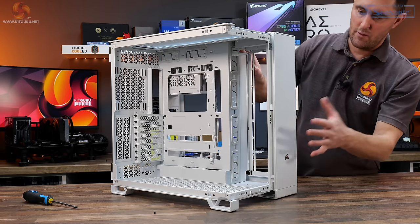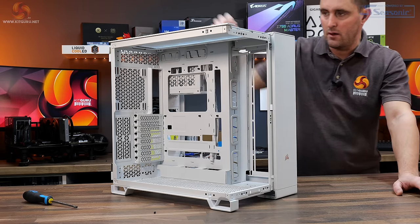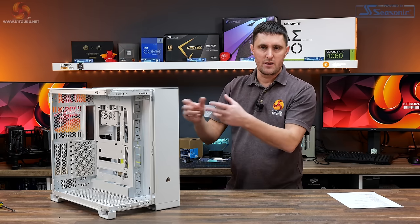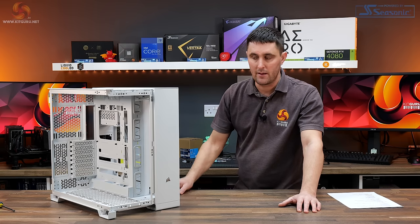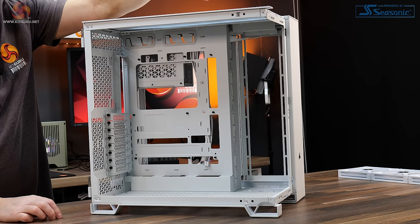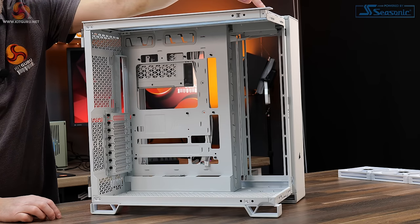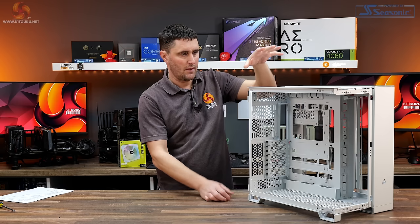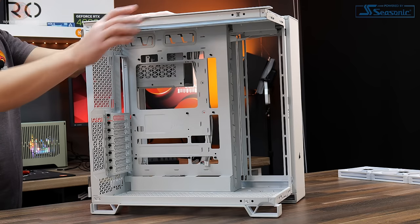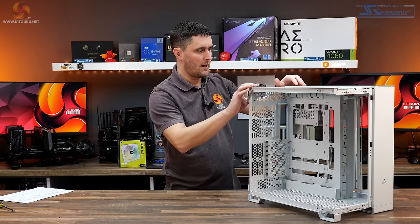The front top and trim panel along the top are also removable, and these are the ones that can be interchanged for the optional panels available from the Corsair web store. Note that removing the tempered glass removes the structural support for the top corner of the case, so if you're building a system with that glass removed, be careful not to lean on it as it could bend the chassis.